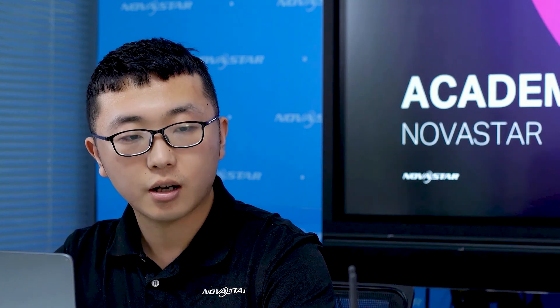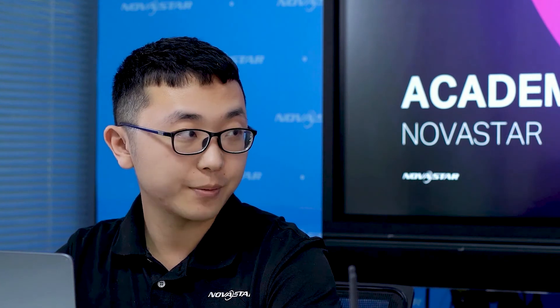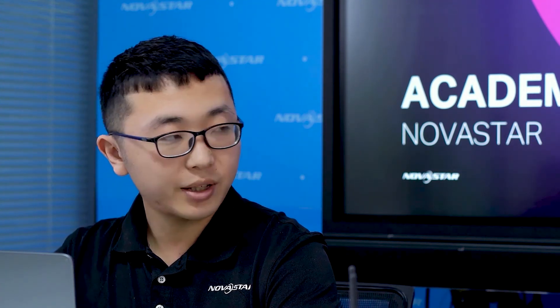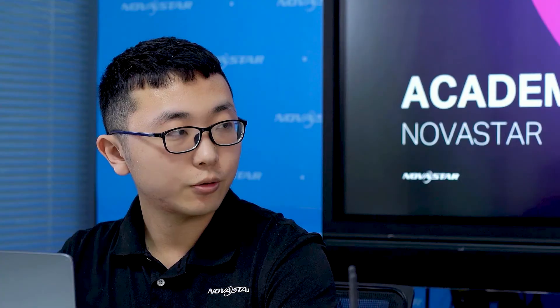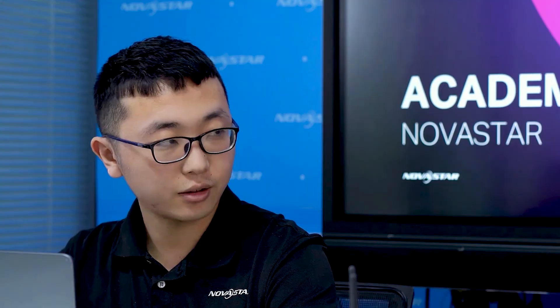Thanks, Jenny. Let me do a summary. First, a customer needs to choose a suitable model based on the resolution of their screen. Then they need to finish the configuration using a PC or mobile phone. They may choose the local network solution or Wi-Fi Note according to the number and position of their screens. Is that correct? Absolutely. Cool.